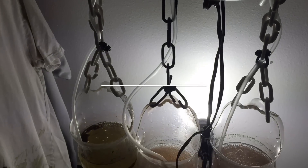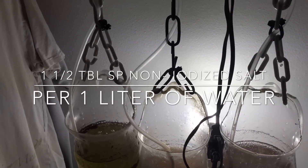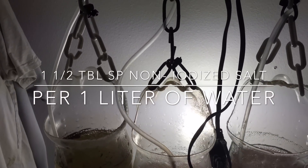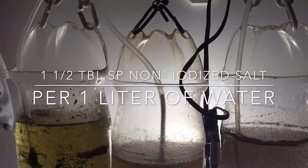One liter of water calls for 1.5 tablespoons of non-iodized salt. Get that mixture set up, let the salt dissolve, and then go for your brine shrimp eggs.